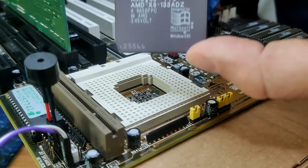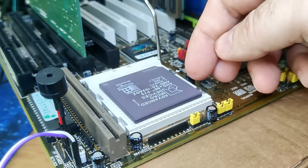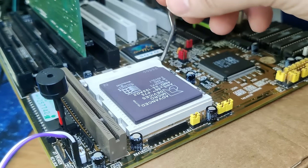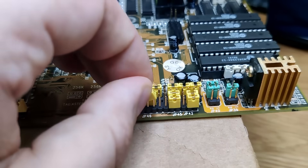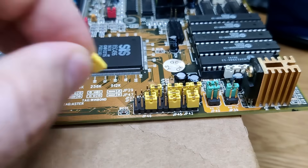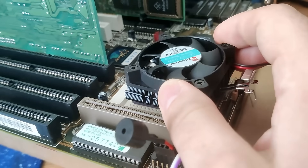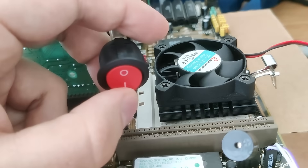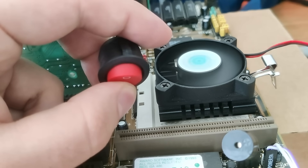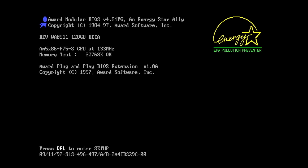And here is the moment we have all been waiting for. I must admit I had my doubts about getting this CPU to fall into the socket. To be honest, it did not after I was done bending the pins — but after using the socket cover as a reference, it was just a matter of aligning the pins a tiny bit more. Ladies and gentlemen, we have a working AMD 5x86-133ADZ.